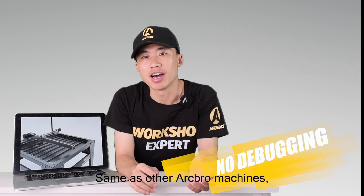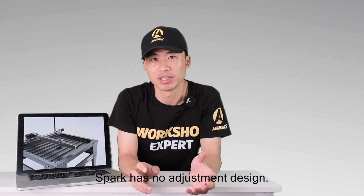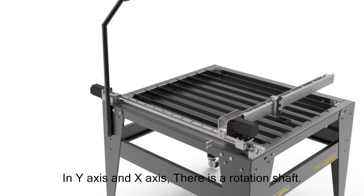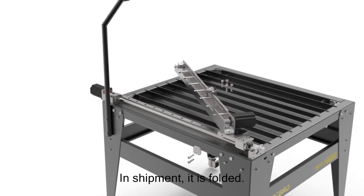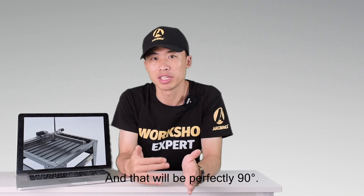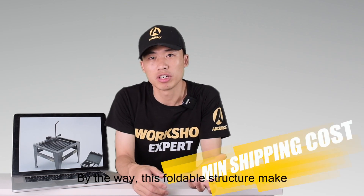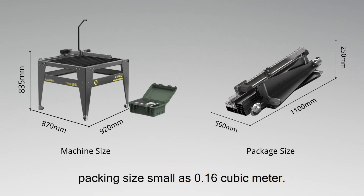Same as other Archibald machines, Spurk has a no-adjustment design. In the y-axis and x-axis there is a rotation shaft, so the machine is foldable. In shipment it is folded, and when you receive Spurk, you can just rotate the cross beam back to the initial position and it will be perfectly 90 degrees. This foldable structure makes the packing size as small as 0.16 cubic meters, minimizing your shipping cost.